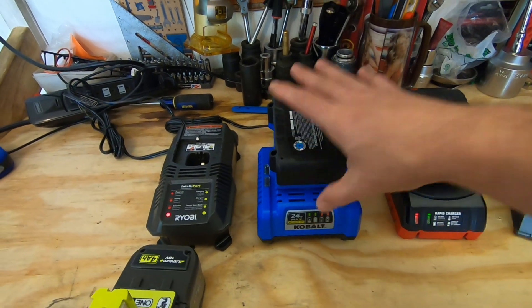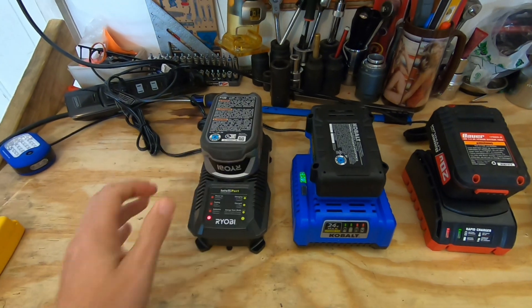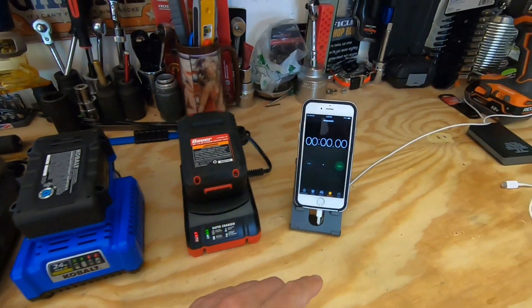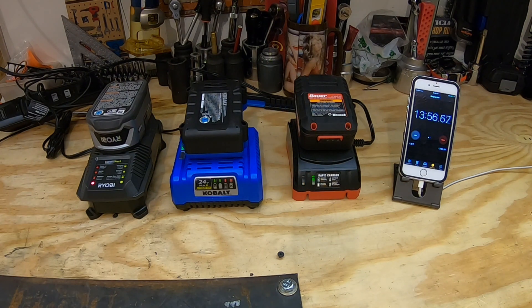So let's see just how long it takes for each one of these batteries here — the Harbor Freight Bauer, the Cobalt battery from Lowe's, and the Ryobi battery to charge up. And if you'd like to know just how we drained all these batteries down, go ahead and click up on the top there. I'll have a link to the video where we did a comparison with the Harbor Freight Cobalt and Ryobi Jet Blower.